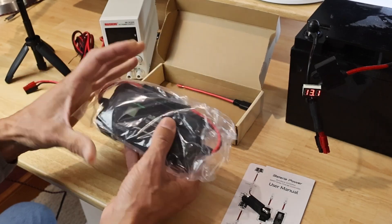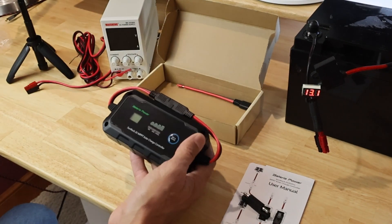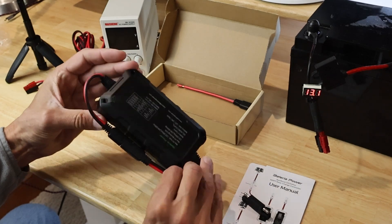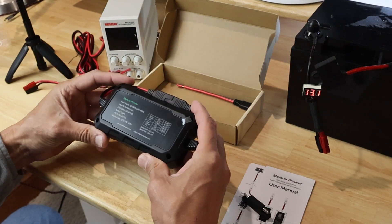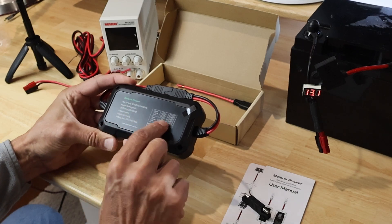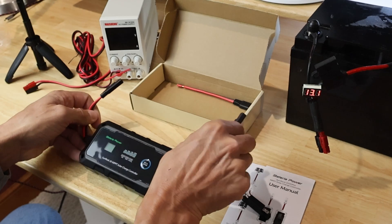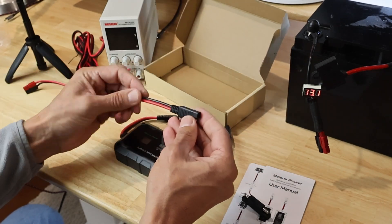The charger itself seems surprisingly well-made — good quality, pretty heavy. It has most of the specs on the back, and it comes with additional pigtails to hook into your battery and also your solar panel.